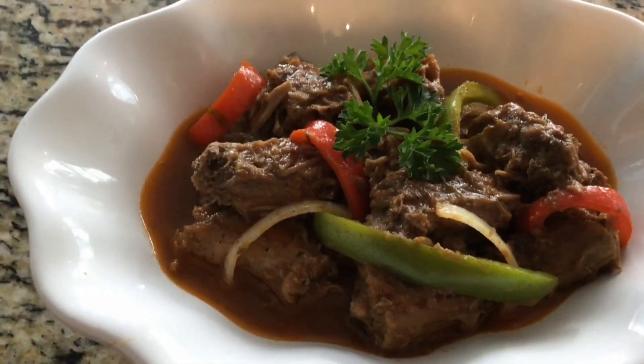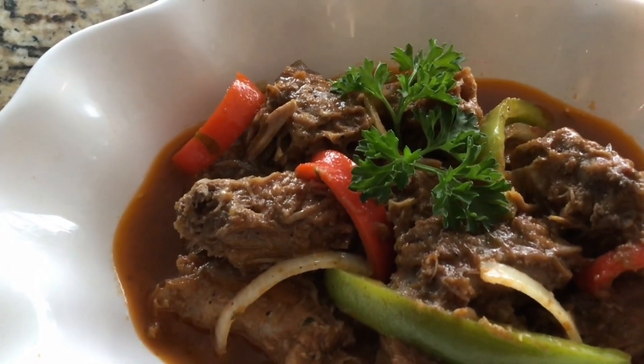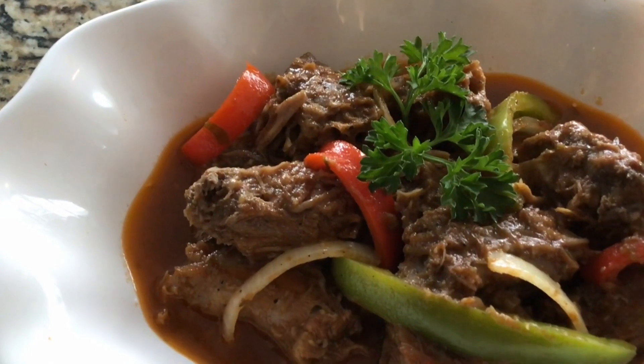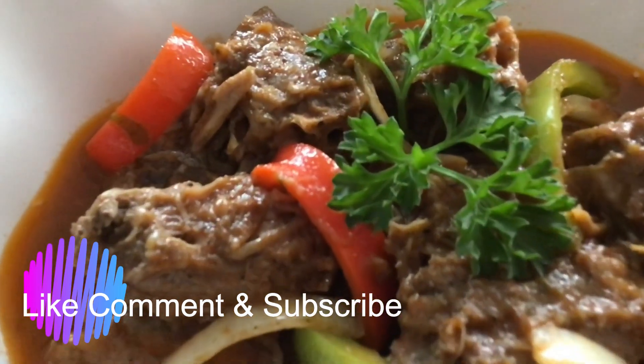Here is the final product — our turkey neck is looking absolutely fabulous! It is delicious, I mean scrumptious. Until next time guys, please like, comment, and don't forget to subscribe!